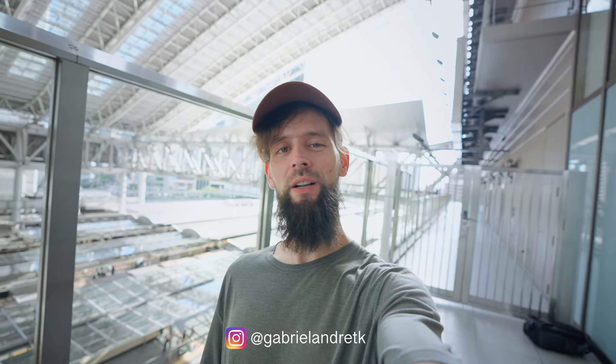Hey guys! Long time no see! Welcome back to the channel. Today we're in Osaka — this is Osaka Station right behind me. I was in the area for work earlier today, so I figured since we've never done Osaka on the channel, I might as well take this opportunity and make a video.